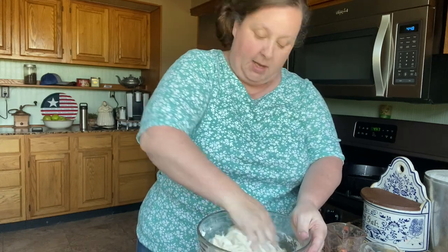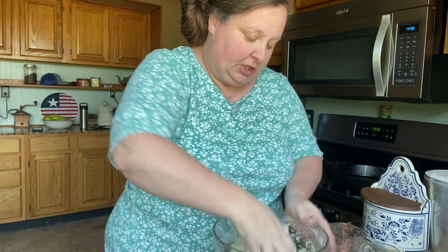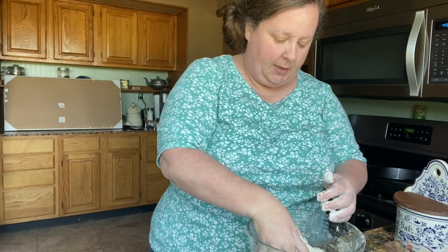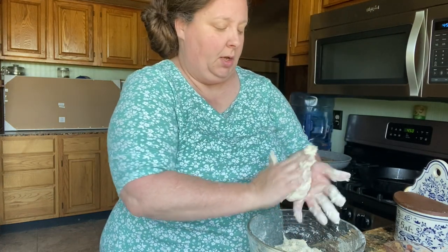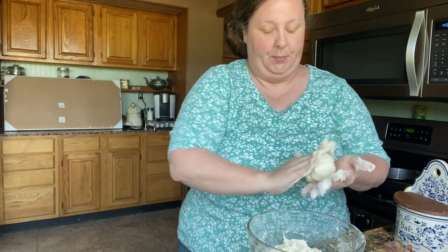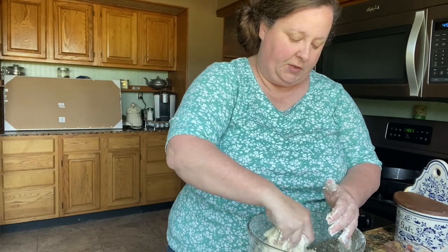Looks like Chris brought in some tomatoes from the garden — we'll mix some salsa to go on top of these. We're going to knead this just for a little bit. We're going to make these a little bit bigger than a golf ball but smaller than a baseball, and we're just going to roll these up in a ball and set them on this greased dinner plate and let them rest for about 15 minutes.